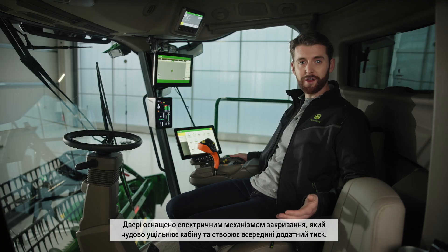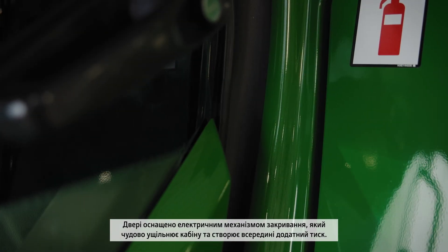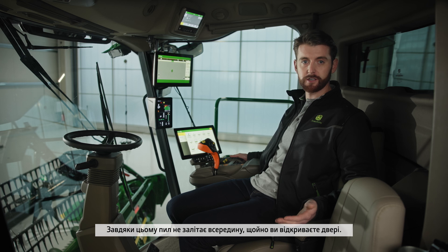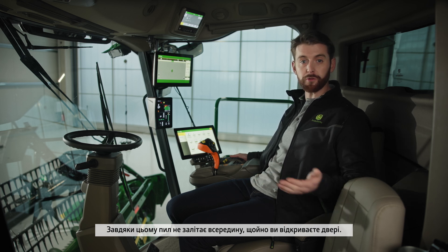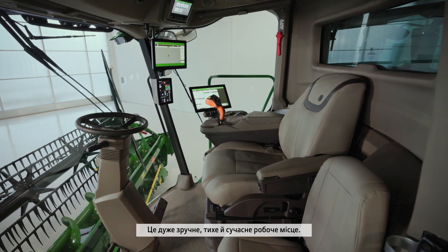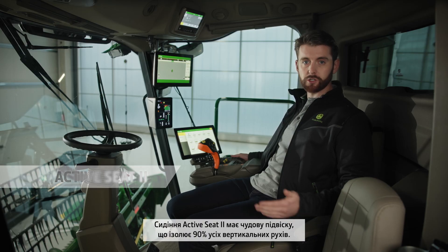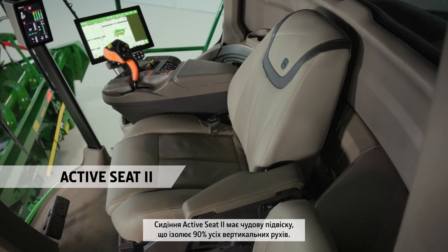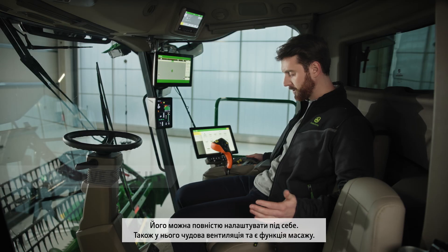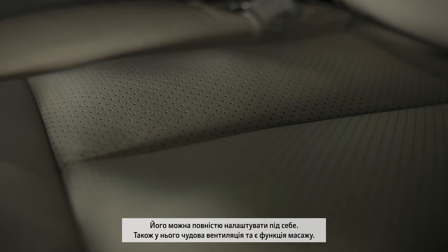The door has an electric closing mechanism which creates an excellent seal, and the cab is positively pressurized so dust doesn't blow in when you open the door. It's a very comfortable, quiet and modern workspace. The Active Seat 2 has superb suspension, isolating up to 90% of vertical movement. It's also fully adjustable and comes with ventilation and massage function.